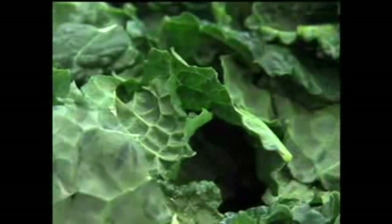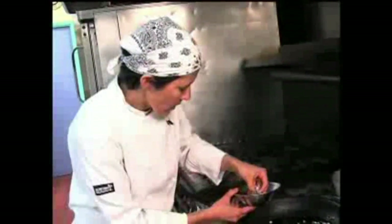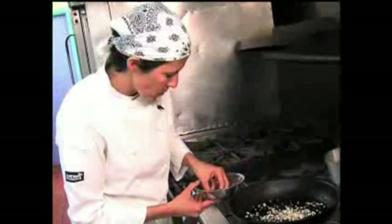The black Tuscan kale is really wonderful — we got it at our local farmer's market. We've got our pan heating up nice and hot with about a tablespoon of olive oil. We're adding garlic and onions — a mixture of red Spanish onion and garlic. Then we're going to add our kale right into the pan on top of the onion, just moving it around so the garlic and onion don't burn.